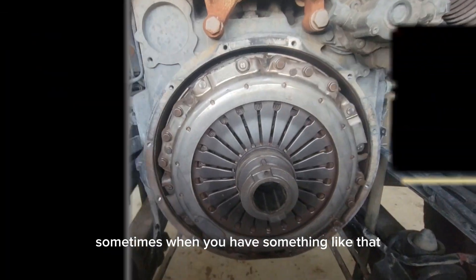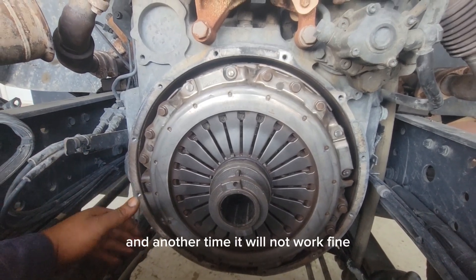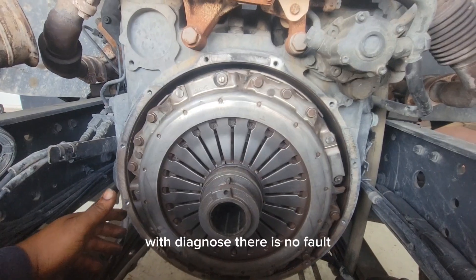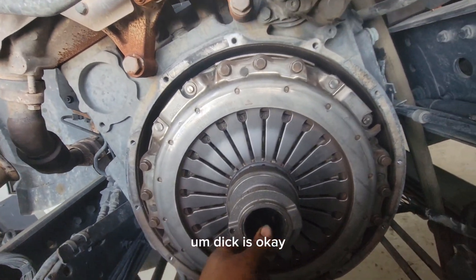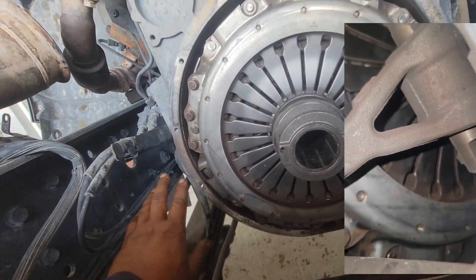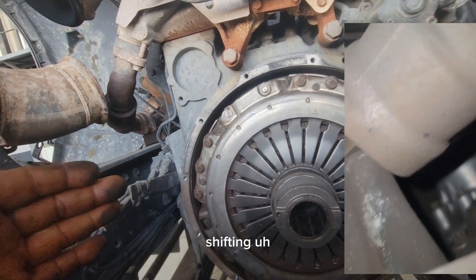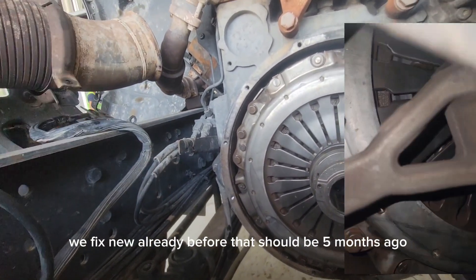Sometimes when you have a problem like this with the gearbox, it works fine one time and another time it will not — it will automatically shift from second to sixth. We diagnosed it, there were no faults. We tried to find every fault. We checked the disc from inside, it was okay, so we removed the gearbox to try to figure out what is causing the problem. We also replaced the shifting mechanism — that was done about five months ago.